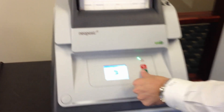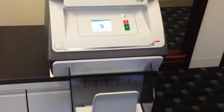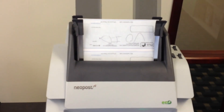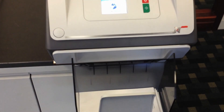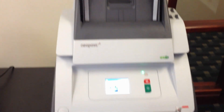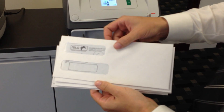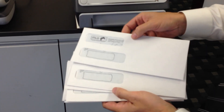Fold and insert — the machine will also seal. Press the green button. As you can see, we ran out of documents. All the checks are inserted into the envelope with your address as the return address and the address of the recipient. All are sealed as well.